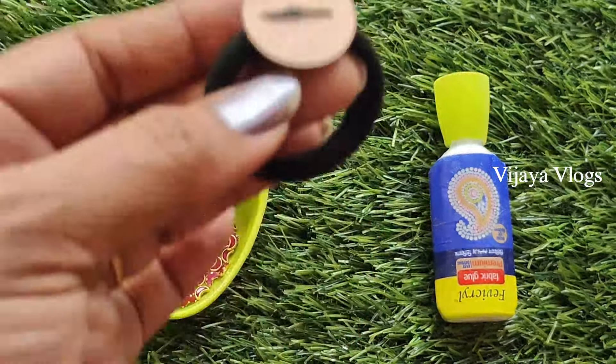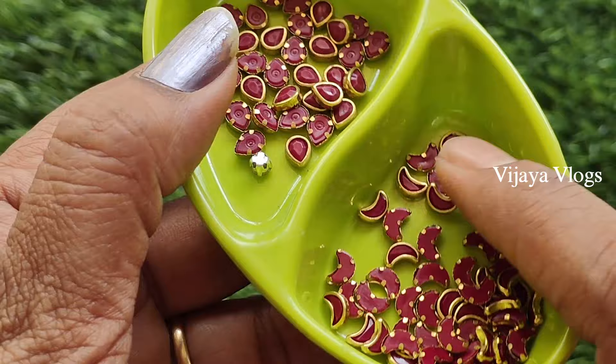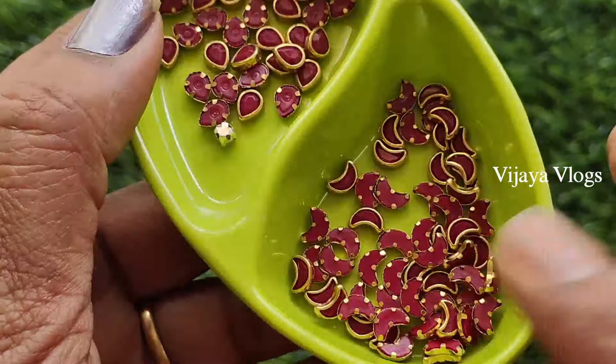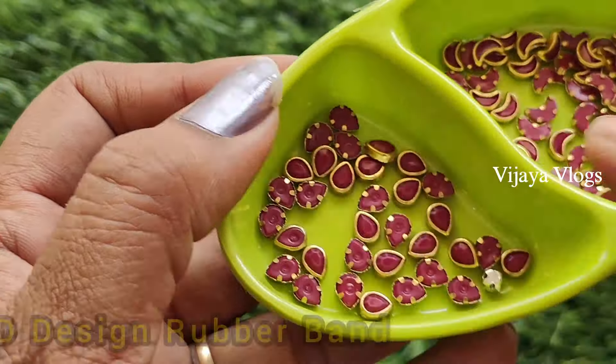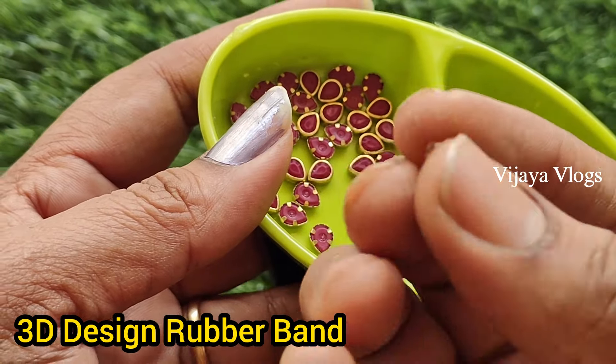Hello everyone, I will show you a new video today. I am going to show you the moon shape and I will add a matte color to it. I will add a matte color and add a gold color to the base.